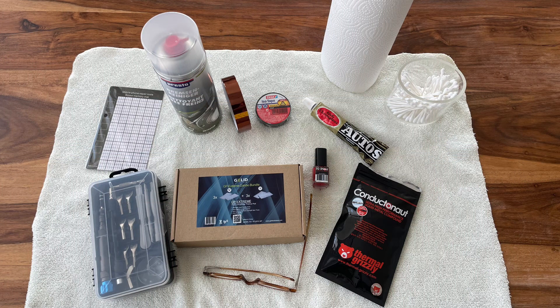And now the real fun begins. On the next picture you can see what I used to repaste my laptop: special precision tools, a magnetic mat for storing screws, paper towels, Q-tips, isopropyl alcohol for cleaning, heat resistant masking tape, electrical isolation tape, Autosol polishing paste, Thermal Grizzly shield heat resistant paint, Thermal Grizzly Conductonaut liquid metal, a big soft towel to work on, and of course my trusty reading glasses.